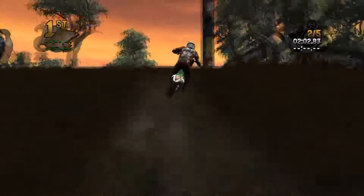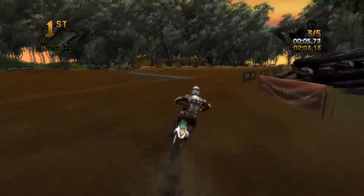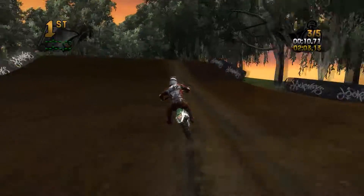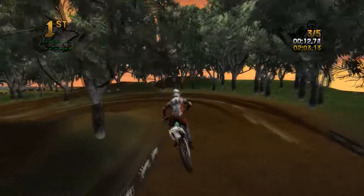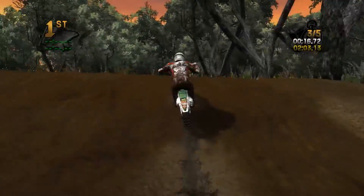I'm gonna go ahead and try this line. Also, it would be kind of nice to see a little bit more jumps and such, because it seems like it's really flat.